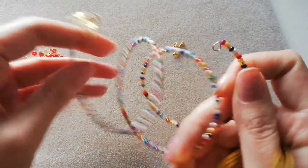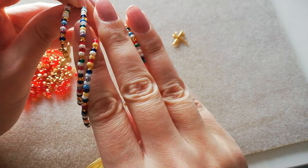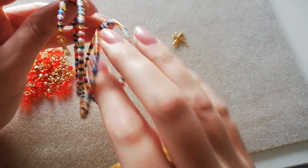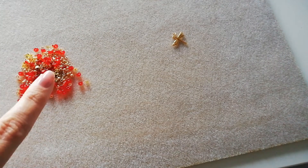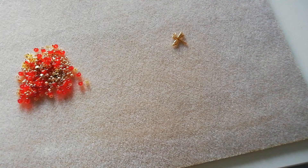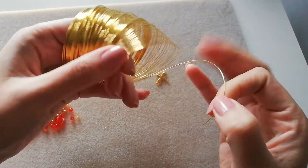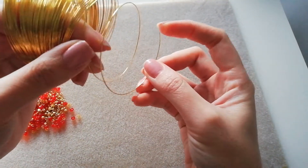This bracelet here is a three strand, but today I want to make a two strand. A two strand would look like this without the last full strand, because I think there's so much red and gold I don't want it to be overpowered with three strands. So we'll keep it simple with two strands, and if you fancy one strand that will be fine too.